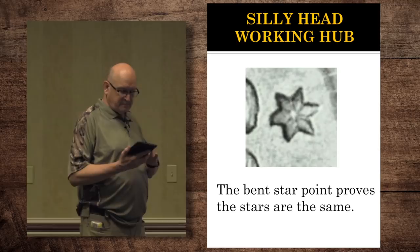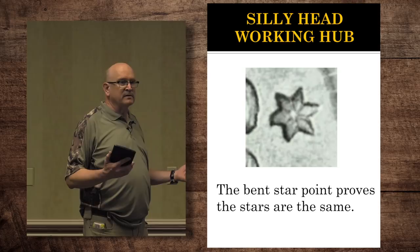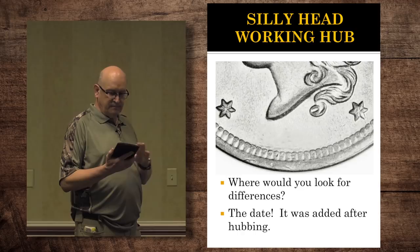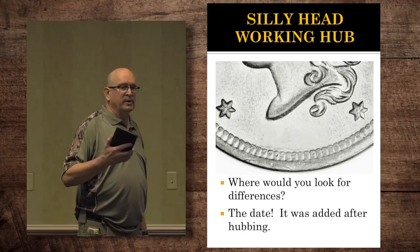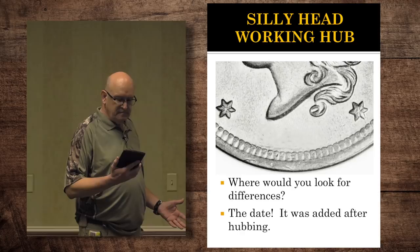So where would you look if there's anything different? You've got the same denticulation, the same star alignment, the same portrait. The only area is the date. The silly head working hub had number punches — I'm sure they had multiple number ones, multiple threes, eights, nines. And depending on which one they grabbed, or when one wore out, they were replaced. So you can look for alignment differences in the spacing and the tilt.